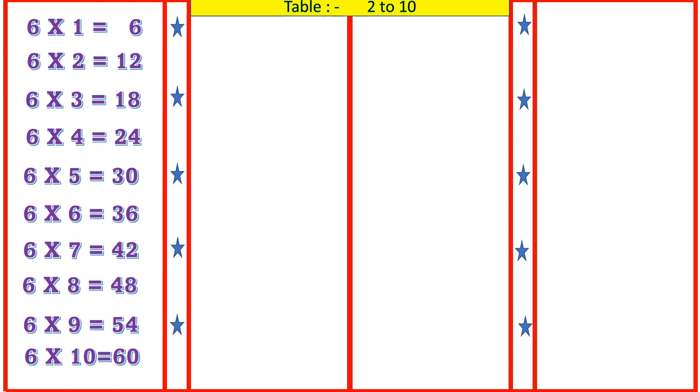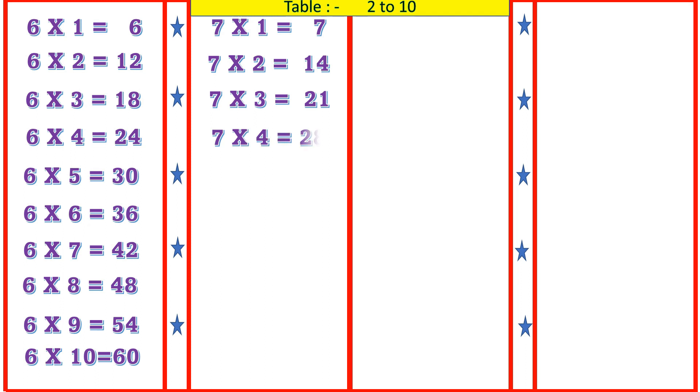7 1's are 7, 7 2's are 14, 7 3's are 21, 7 4's are 28, 7 5's are 35.